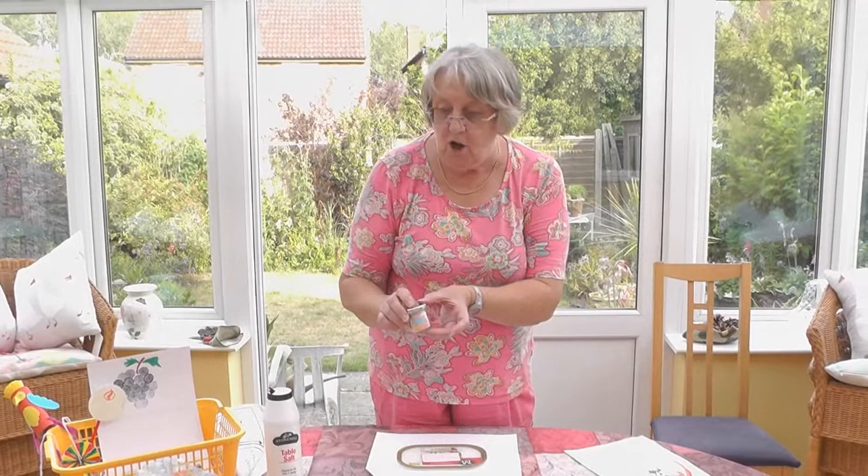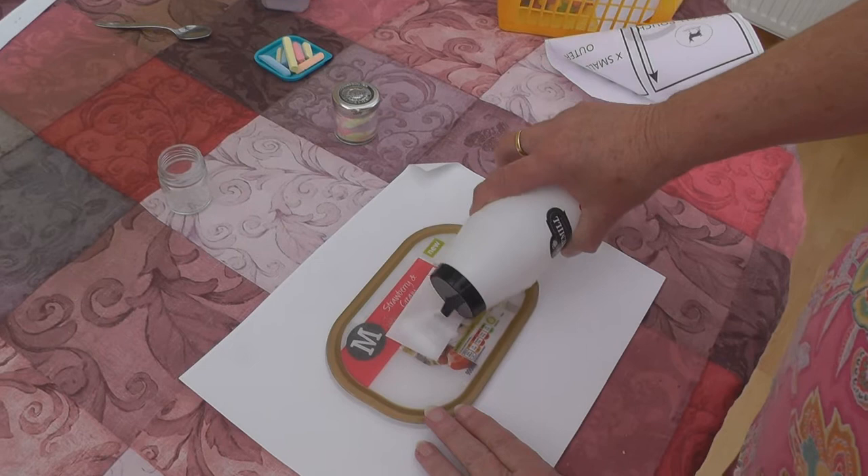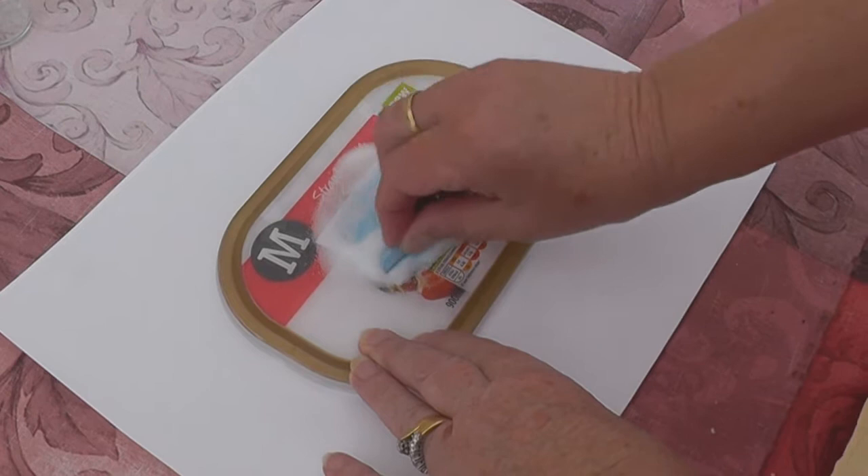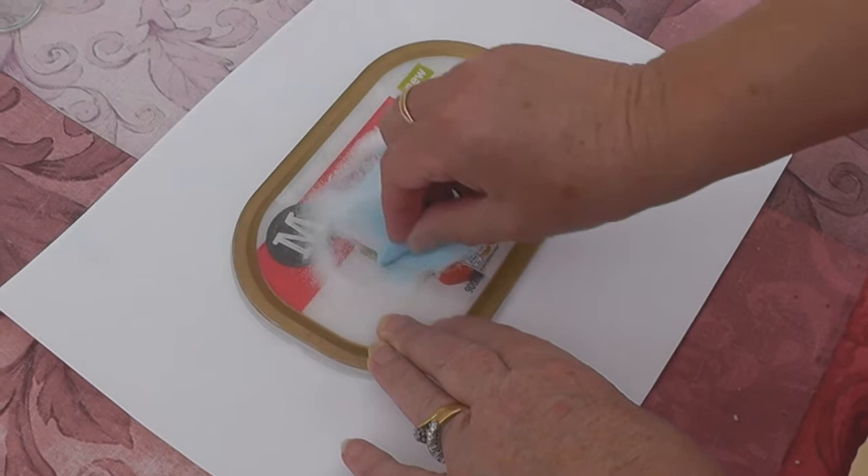It's all made from salt. So find a nice jar — not too big. You will need some salt and some chalk. You rub the chalk into the salt and you can see it's becoming blue.